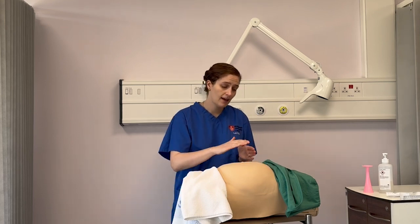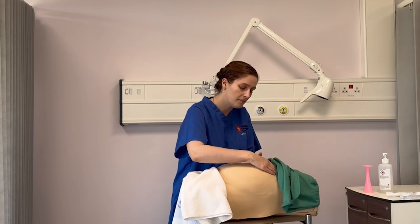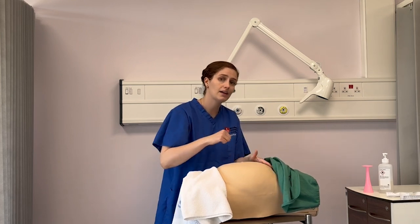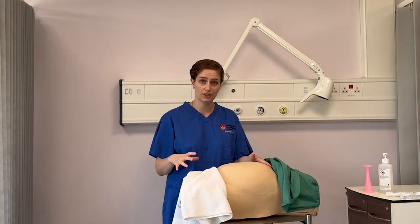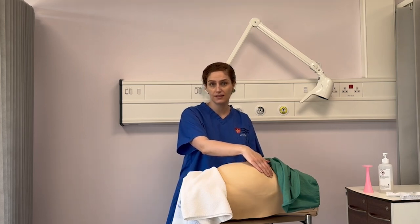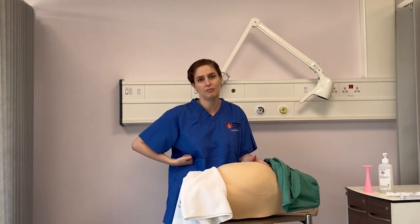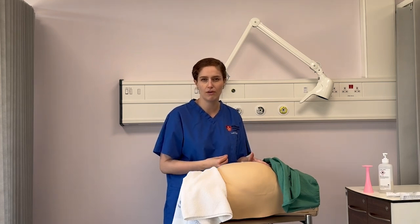I'm going to take my two hands and perform my fundal palpation, feeling for the top of the fundus — moving my hands side to side. I'm feeling for a fetal part. If I can feel something hard and round like a cricket ball, it could be a head, indicating perhaps a breech position. If I can feel something soft and lumpy, it's probably the fetal buttocks, suggesting a cephalic position. The mother can give really important information here — does she feel something hard pressing on her ribs, or where does she feel her kicks?